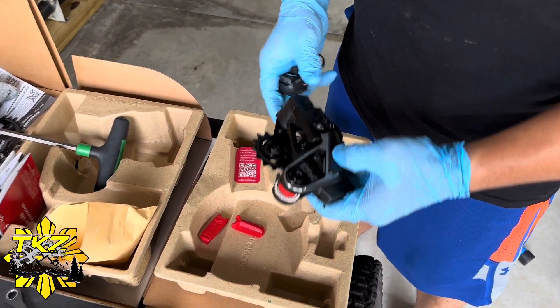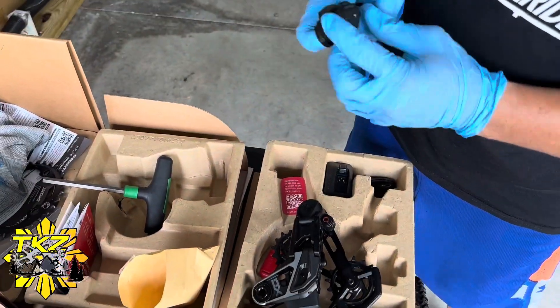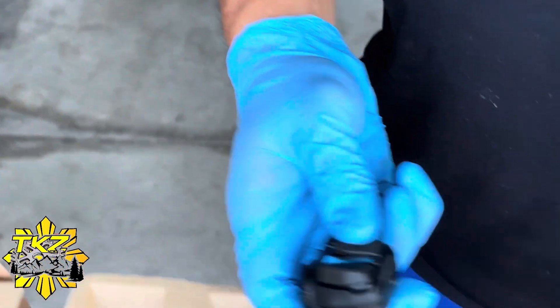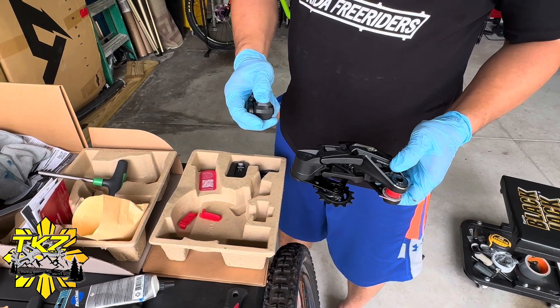Now we're gonna pair the remote and the derailleur. It's very easy — just follow the instructions and it should take not even a minute to finish pairing.